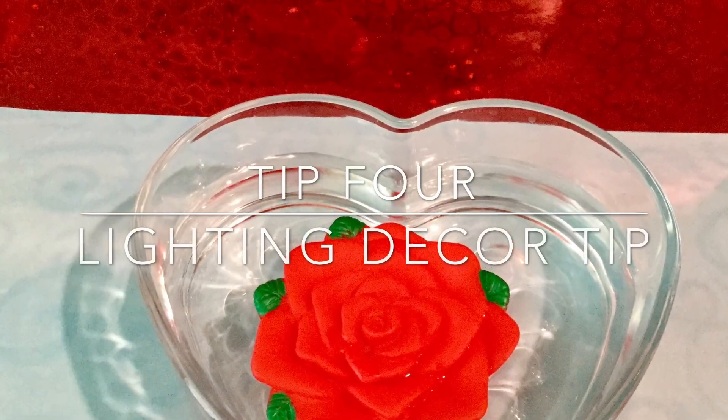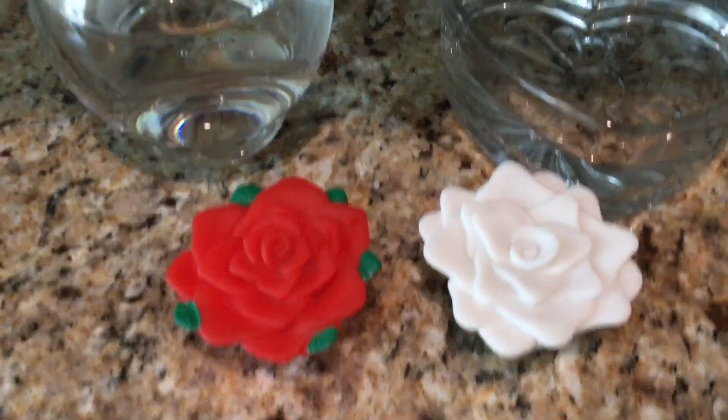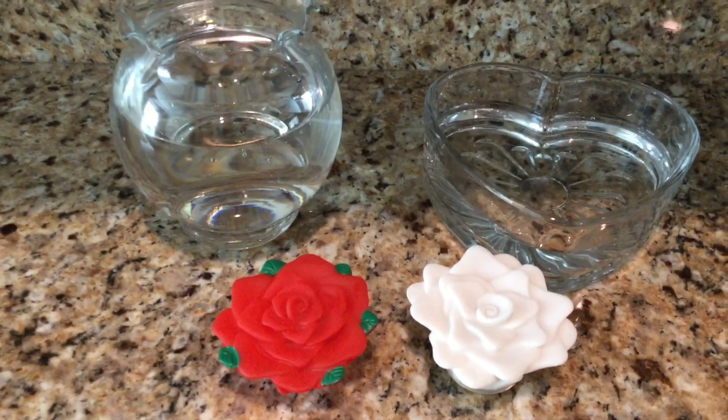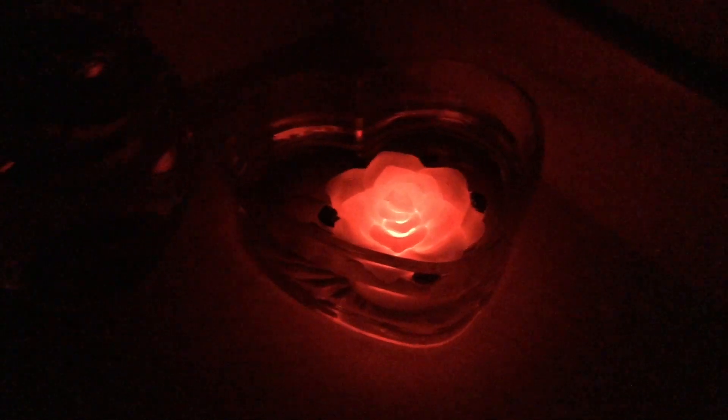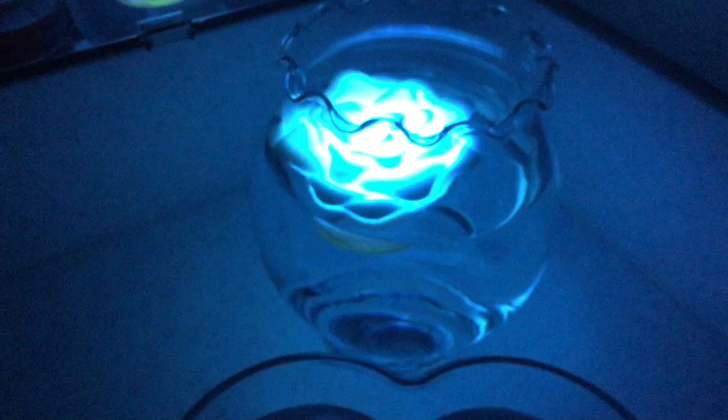Tip 4: lighting decor tip. An easy way to add lighting to a room is simply to take one of these pool flowers and put it in any container that you have with water. Here I have a heart-shaped one and here I have a face, and I'll show you how beautifully it lights up at night. Here we have the red flower shining beautifully in the heart-shaped container. This little flower I actually found at Walmart in the pool section.